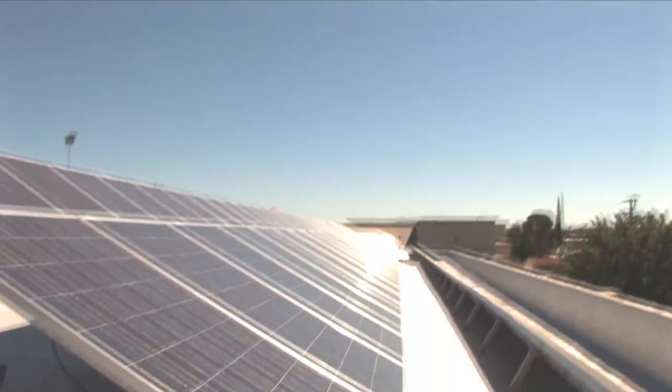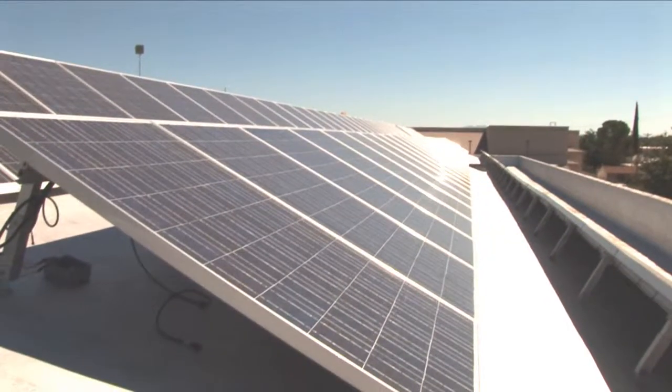And from then on, the power they produce is free. Sharp solar modules carry a 25 year warranty and will still be converting sunlight to electric power for over 30 years. This means you are investing in a long-term independent power source that will be producing power as long as there is sunlight.